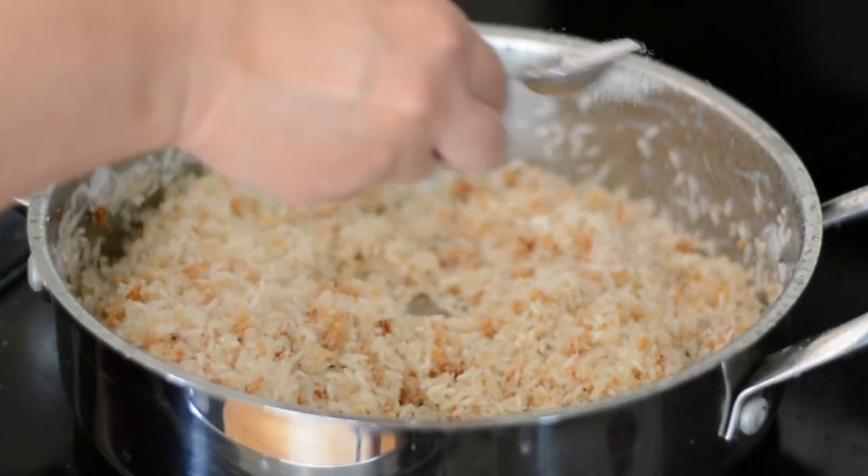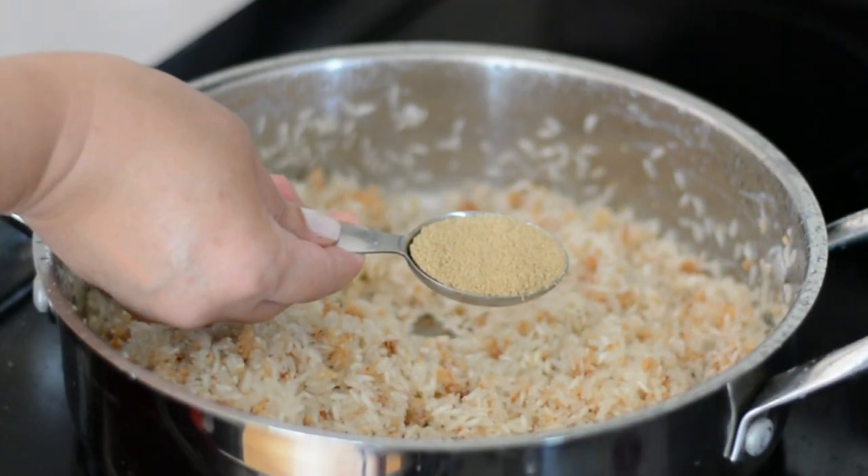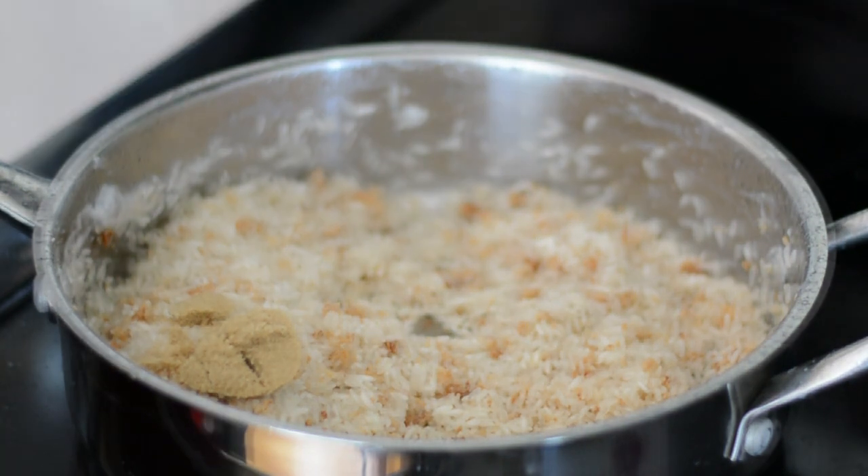Now we're going to add a little bit of salt and also some sugar. I like to use brown sugar, but if you want you can use white granulated sugar.